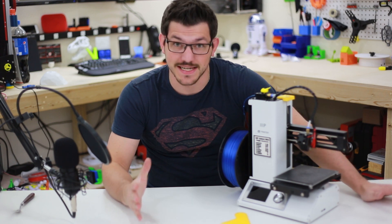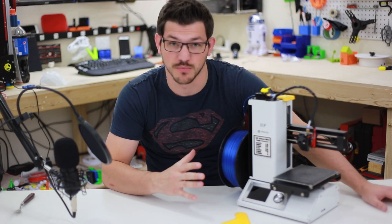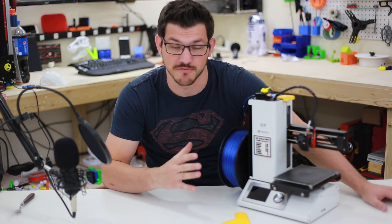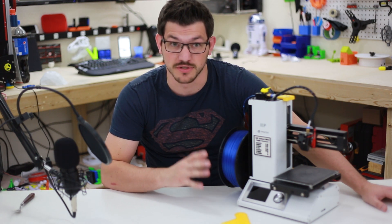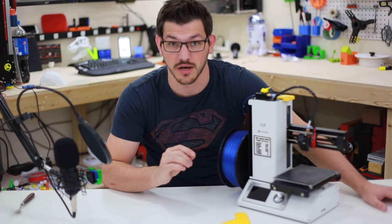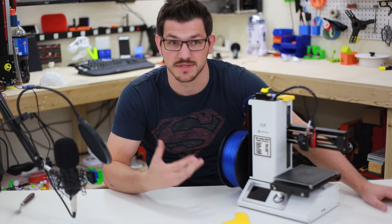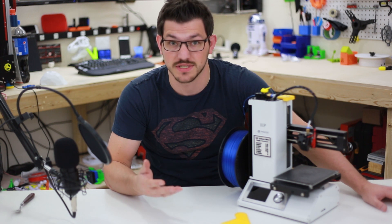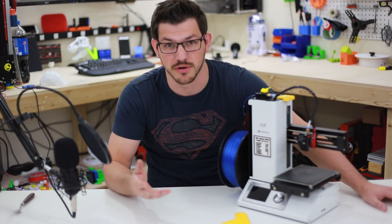Welcome back guys. As you can see, we're in a little close because this printer is tiny. This is a very small little printer that's capable of printing extremely accurate prints. A lot of people have bought this printer simply because it was cheap, and it can do detailed prints which work out great for things like Dungeons and Dragons figurines and other various games, because they're very expensive to buy but they don't want to spend a huge amount on a 3D printer.